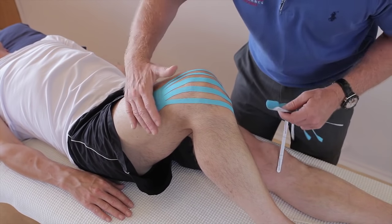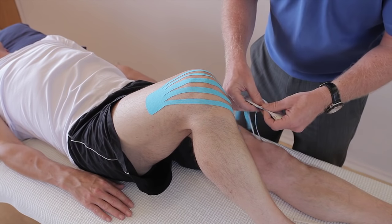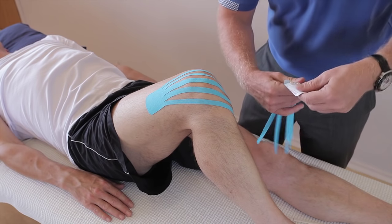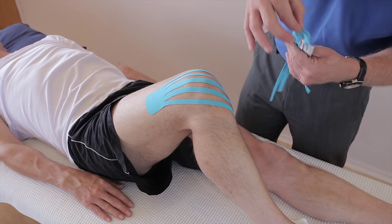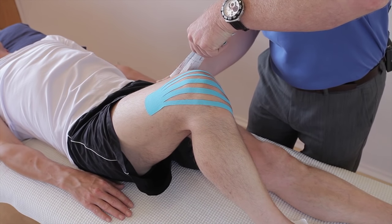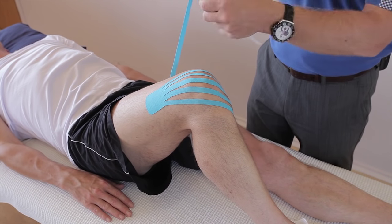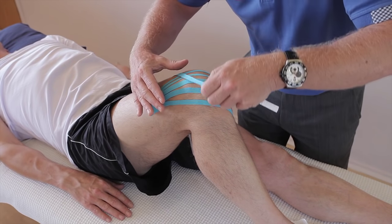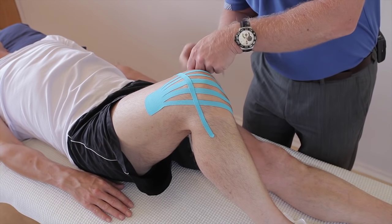The second one is going to go from the lateral side coming to the medial. Now we're going to go from the medial and then finish on the lateral side. Again, break the individual fingers, and then from here apply that on the medial side. The fingers of the second application are going to cross with no stretch the first application.